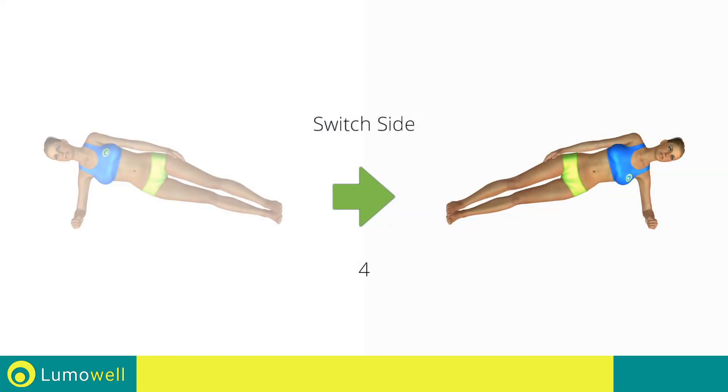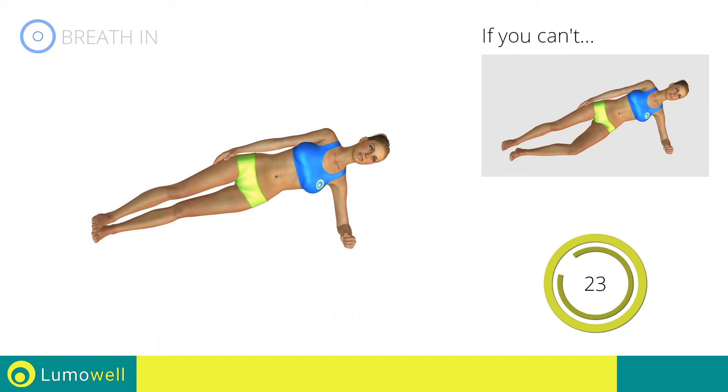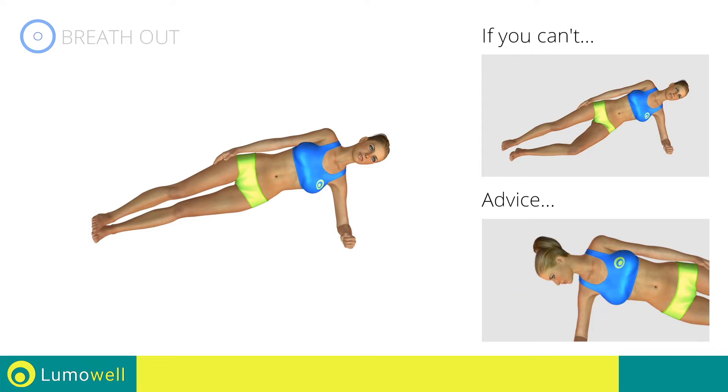Switch sides in the shortest time possible. Go! Do not look at the floor — stare at a fixed point in front of you.